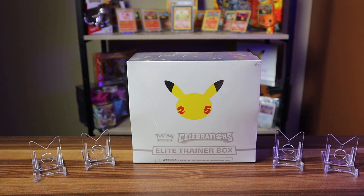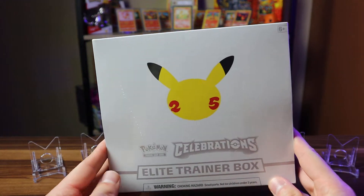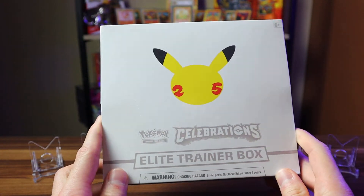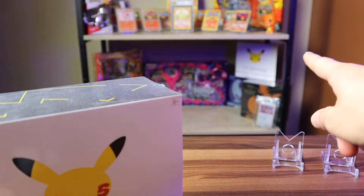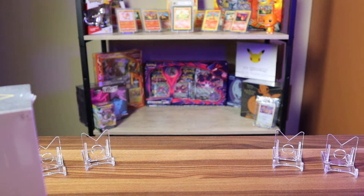Hey, what's up everyone, Chris here, and today I'm going to be opening up the big one — the Pokemon Celebrations Elite Trainer Box. Super excited for this. I was able to find a whole bunch of them at Target the other day and was able to pick up two. I'm going to be opening one up here today.